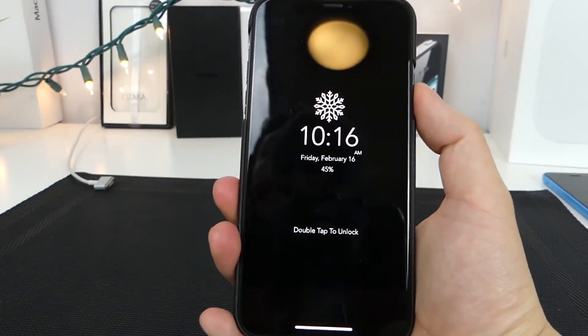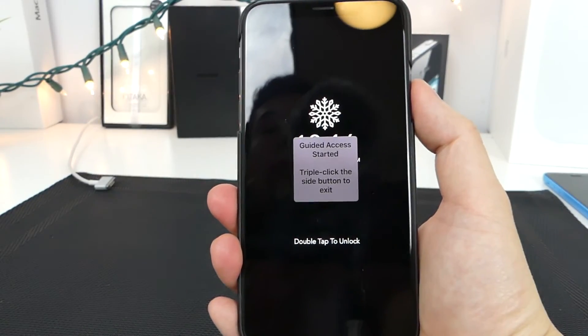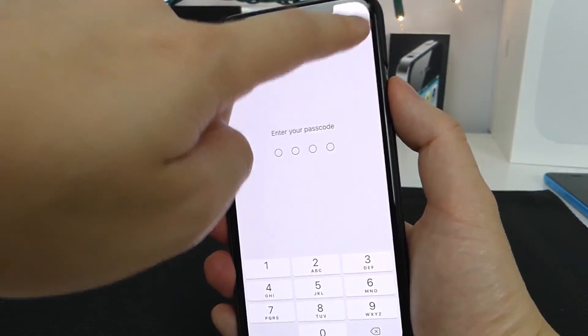The other cool thing is if Face ID doesn't work and you want to give the device to your spouse, you can just triple-tap to lock it up and triple-tap again. It will give you the passcode screen, which works just as well.